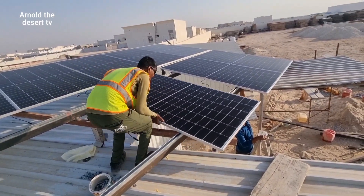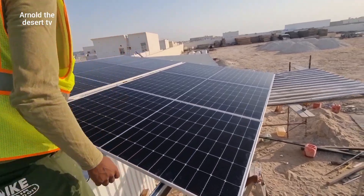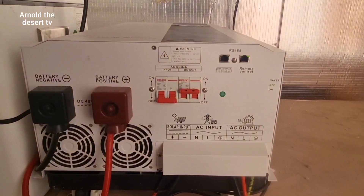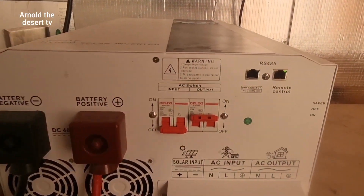Hi guys, welcome to my vlog. This is Arnold The Desert TV. Today's video I will show you how to install a Brightway solar system.